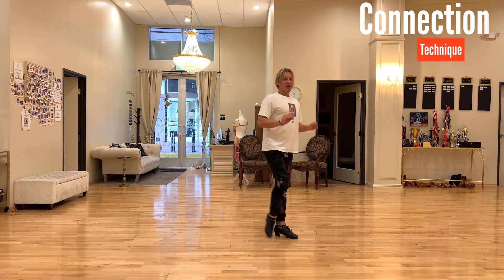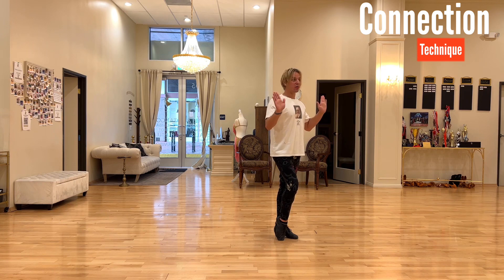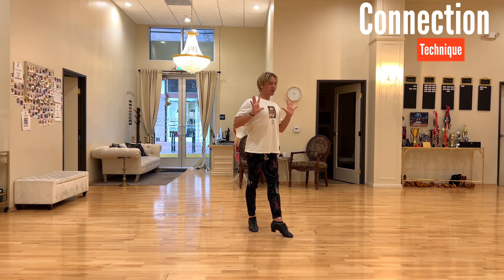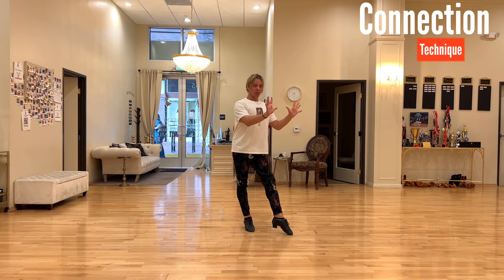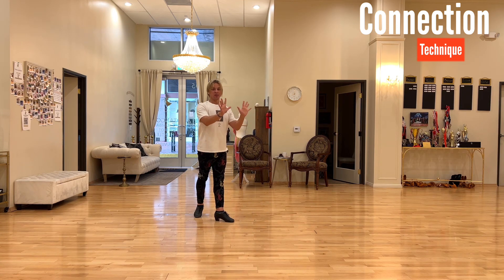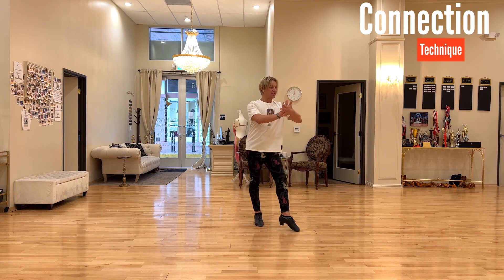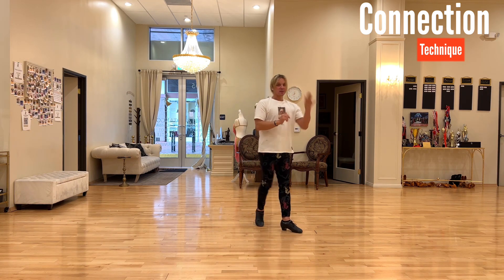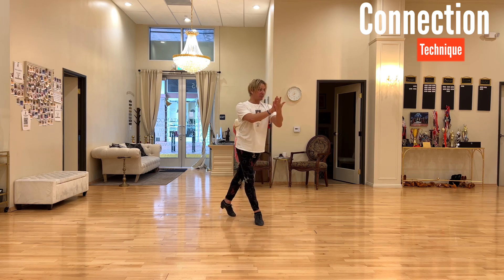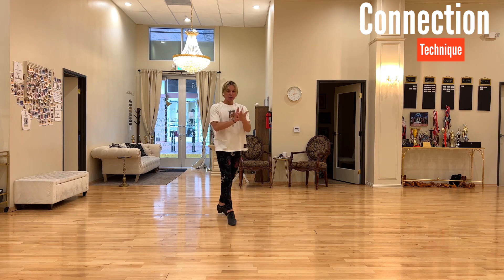When you move backward it's going to be a feeling of pushing away. I strongly recommend keeping two arms like this, and as you move back feel like you're pushing away from the wall. You can do this sensation in and out with this small movement. Another exercise: keep one arm in front of you and one arm here, and as you move back push away from that arm and maintain that feeling of connection. Even by yourself you can practice.